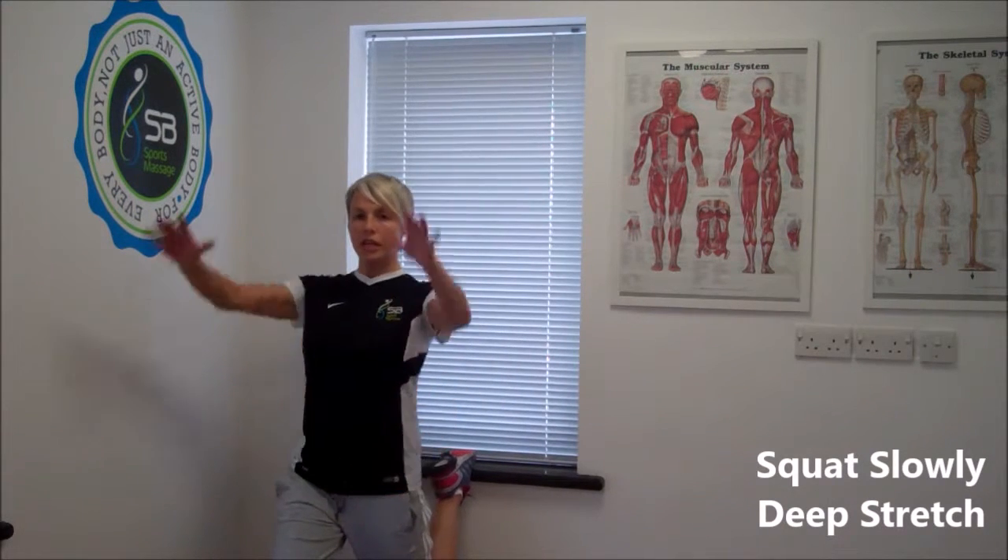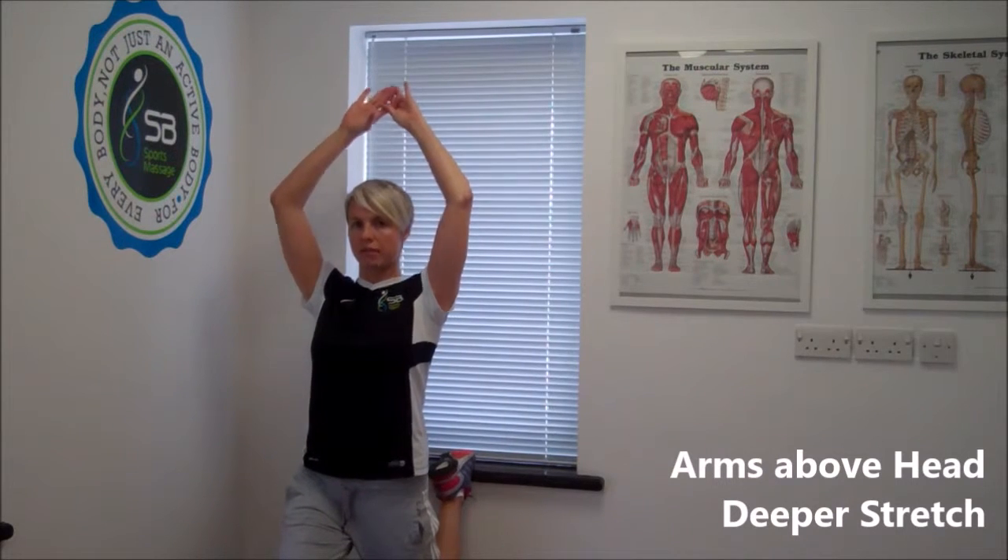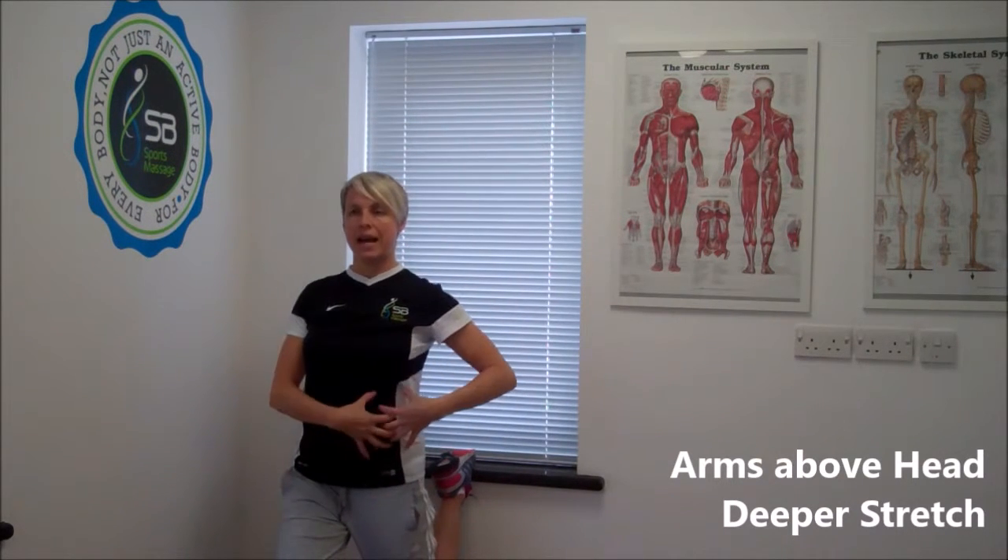If you want a deeper stretch, if you lift your arms above your head and continue to squat down, you should feel it the full length there and also into your stomach.